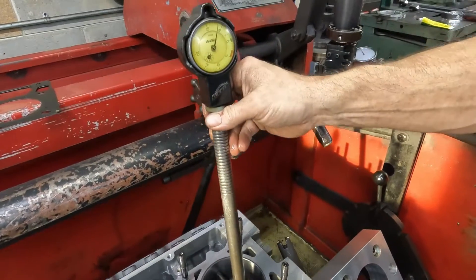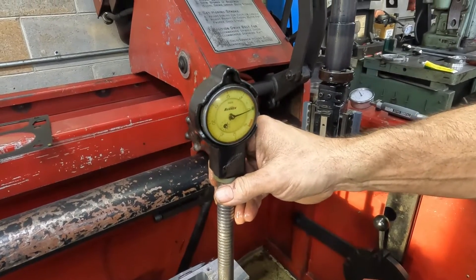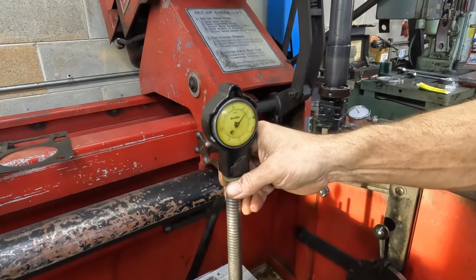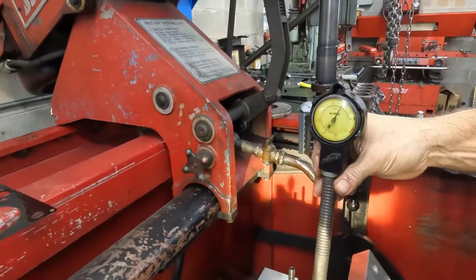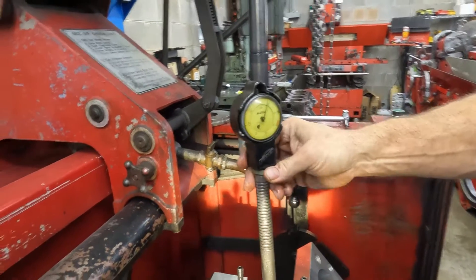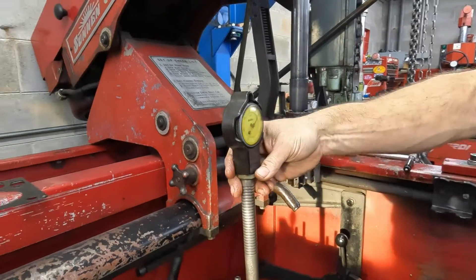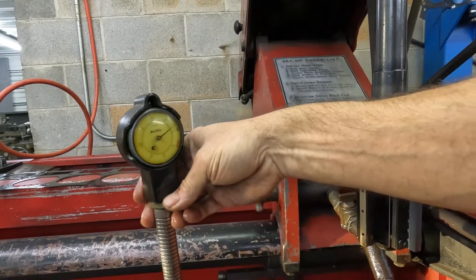Hitting it straight on — it actually closed up about four-tenths front to back. At 90 degrees it's still zero, and then in line with the studs it closed up about a tenth. Yeah, it's about a tenth on that side too.